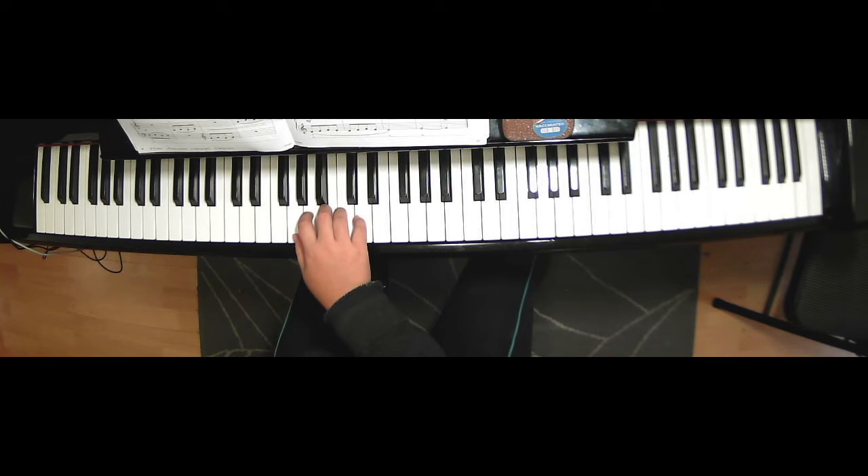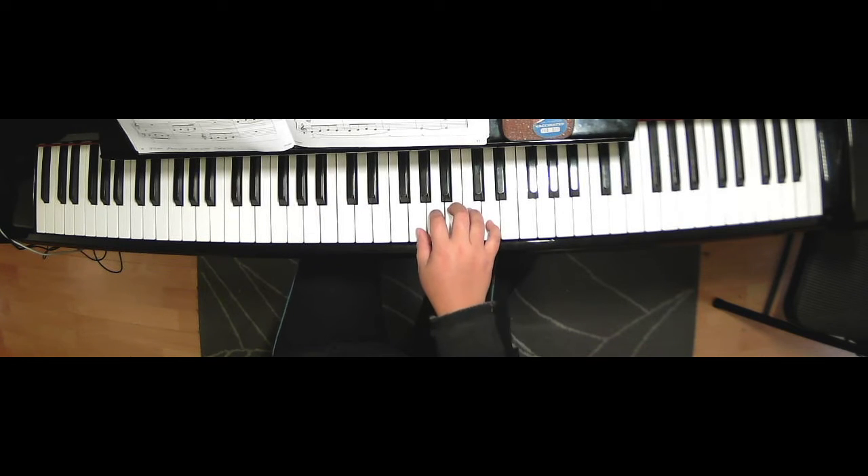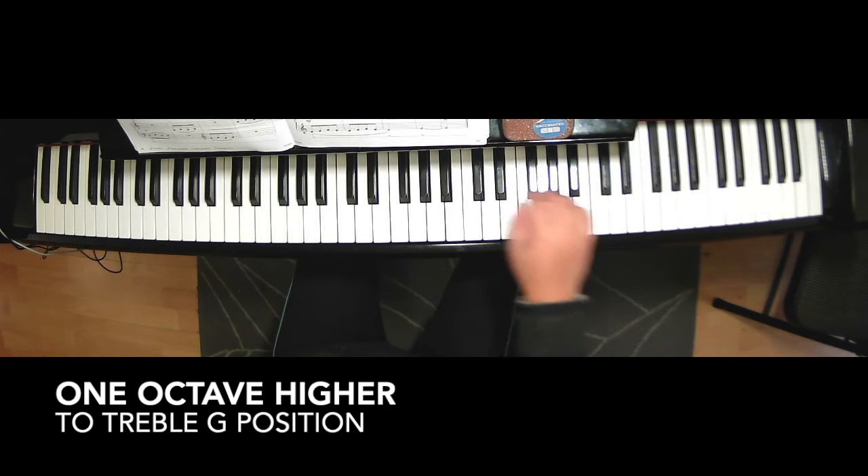So A, B, A, G, A, B, C, D. And on measure twenty-eight, move to middle G position — second finger on A, B, A, B, C, D. And keep this position up to measure thirty-two. Then on measure thirty-three, you move your hand one octave higher to this note.